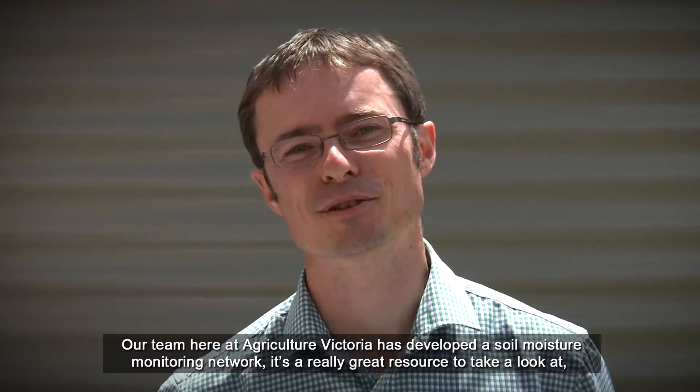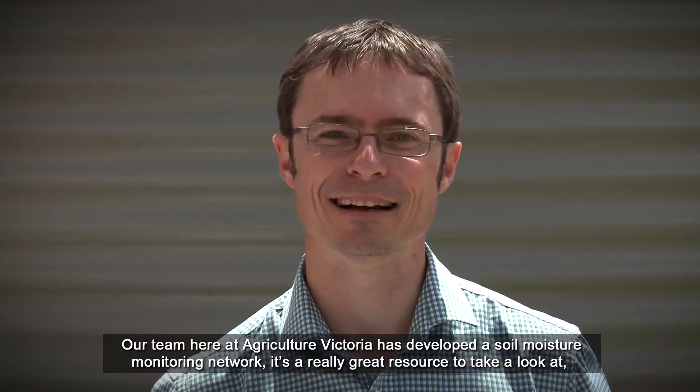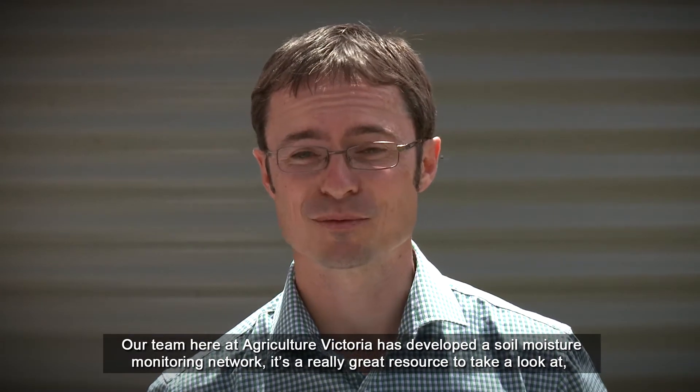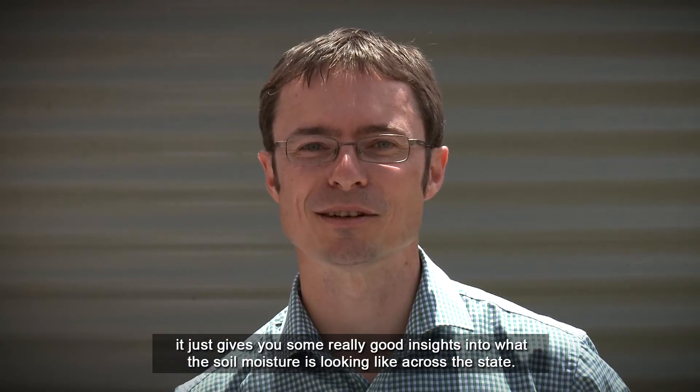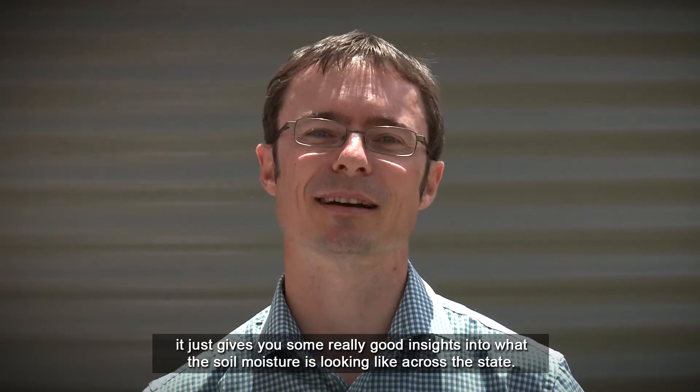Our team here at Agriculture Victoria has developed a soil moisture monitoring network. It's a really great resource — it gives you some real good insights into what the soil moisture is looking like across the state.